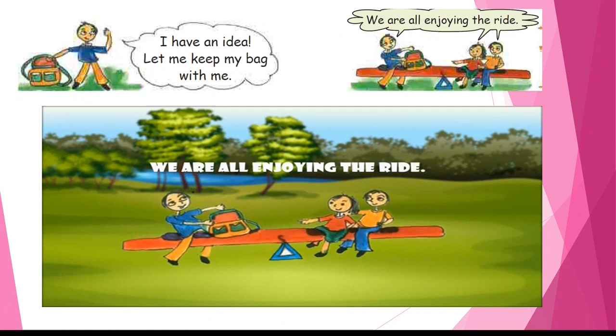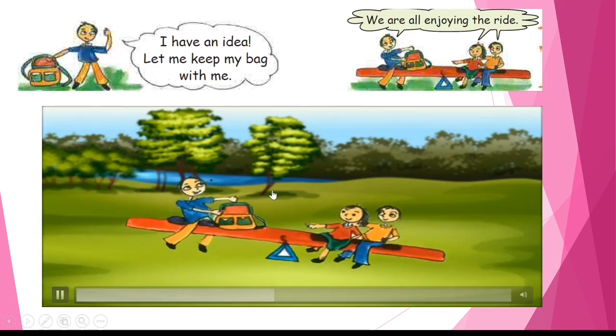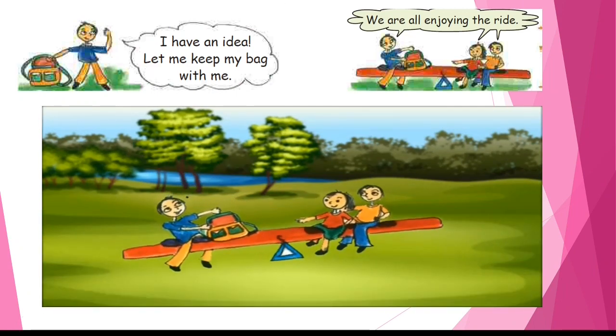I have an idea — let me keep my bag with me. Now we are all enjoying the ride because it is equal balance on both sides.